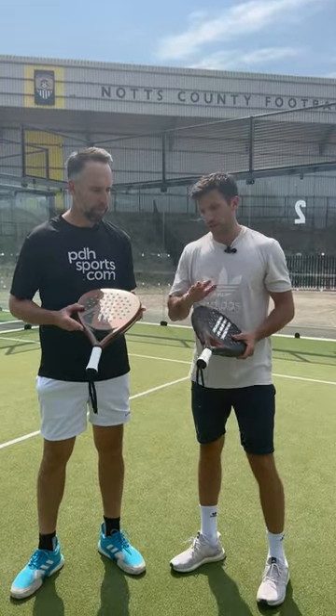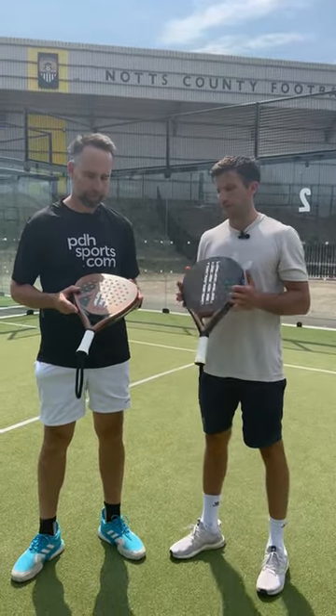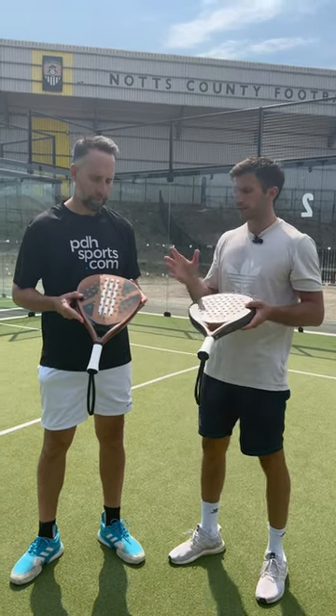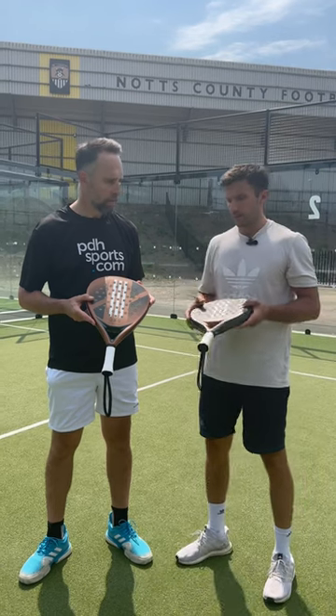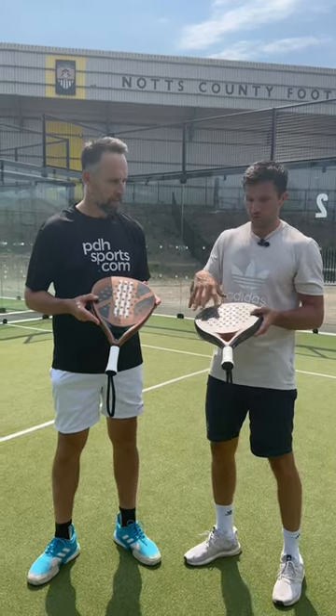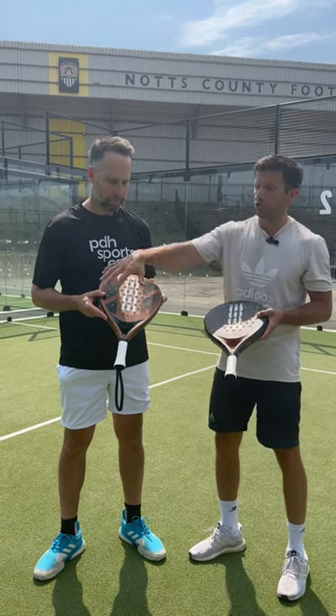So these are total fiberglass frames. You'll find many rackets in the market like this, just different colours and different brands. Within the Adidas range, the Drive is round and the Match is an all-round shape.